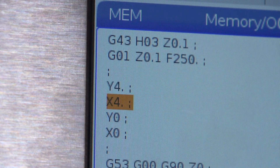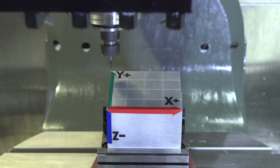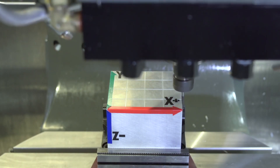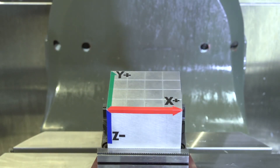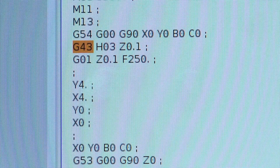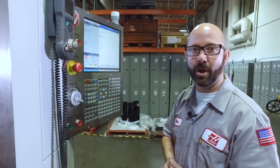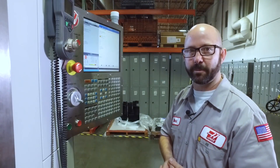Y4, X4, Y0, X0. Let's watch it run. To turn my basic program into a full five axis program, we're going to change my G43 into a G234. G234 is a code that calls up tool center point control.